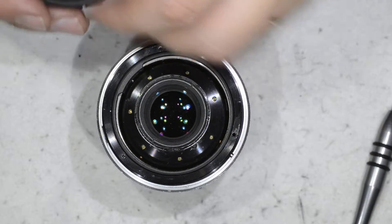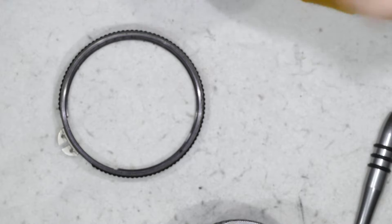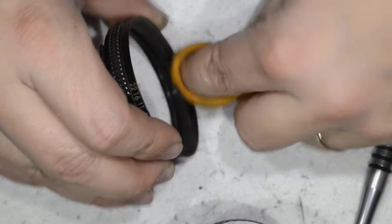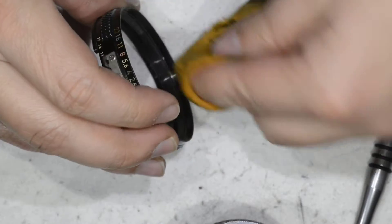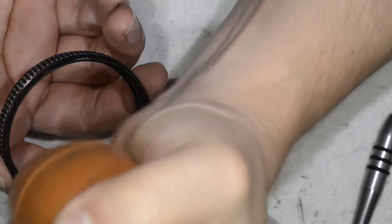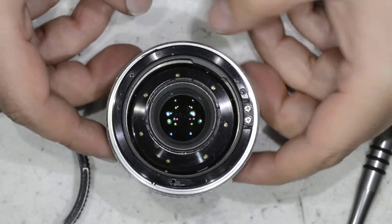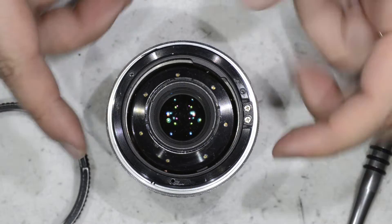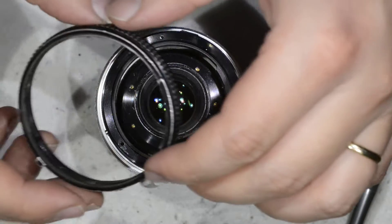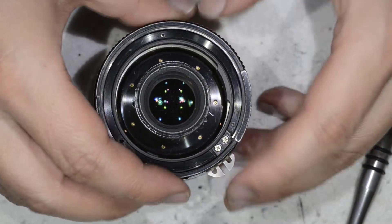We have cleaned this element, and here we do the same on the inside. Obviously the whole lens is to be cleaned, but in this case we are taking care of this specifically, and I am pretty sure that what we are going to get now is totally different from what we had before.